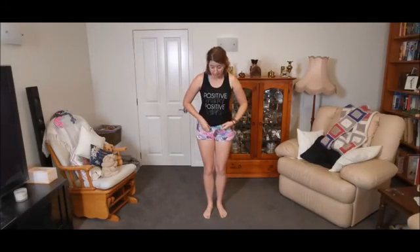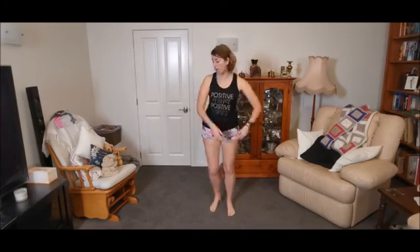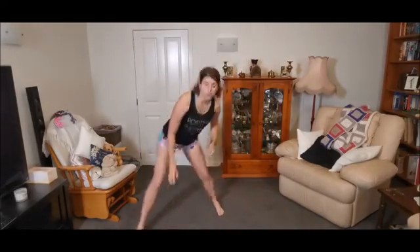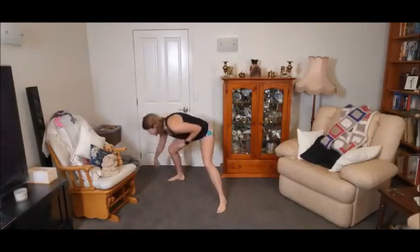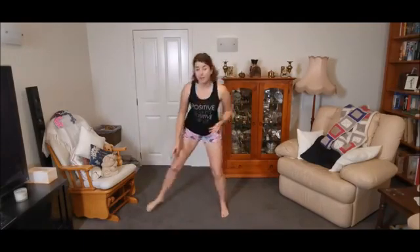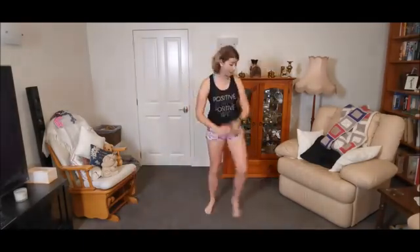Our next one — now what else is the Easter Bunny got to do? They've traveled, and now we're going to hide some eggs. You're going to step to the side, touch the floor, step to the side, touch the floor. Then we're going to do diagonal forwards, touch the floor. Let's go — diagonal forwards, touch the floor, then backwards, touch the floor. Hiding those eggs in all different places, let's go back to the side.